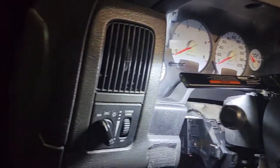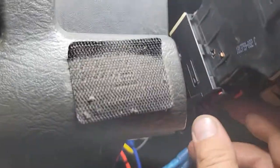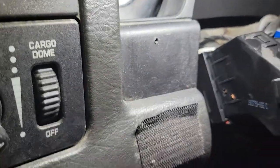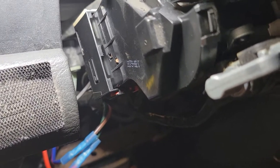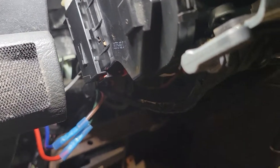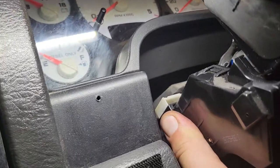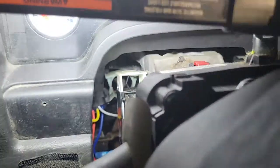Your ignition switch is attached with this connector right here. I'm going to do this live one-handed. There's a slider at the bottom you have to pop to the side to release it, and then from the top — there we go — you just slide this out. There are videos of guys who unscrew it and take the whole thing out, which is fine if you're replacing it, but we already know it's a faulty part by design.